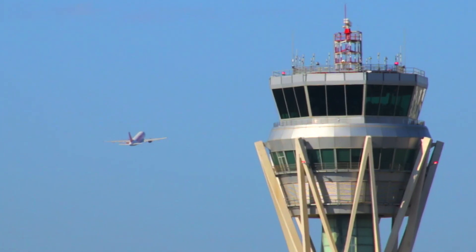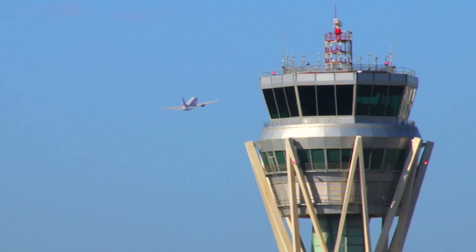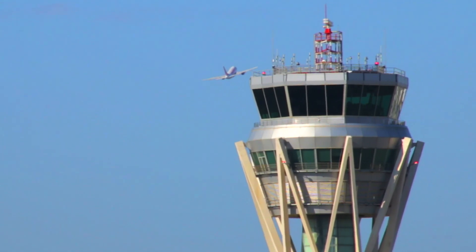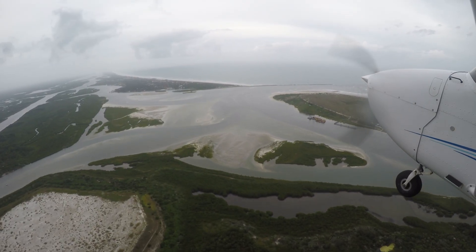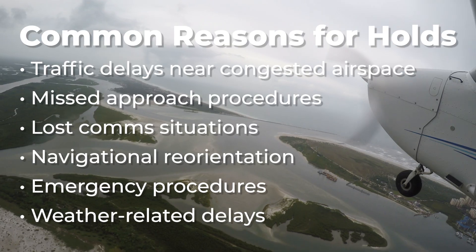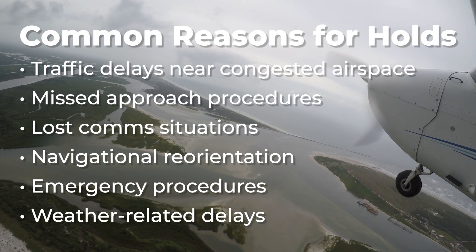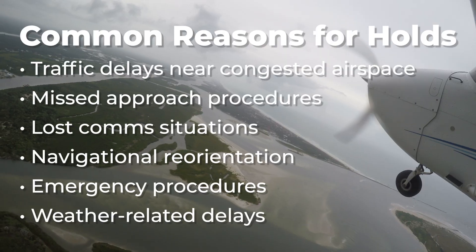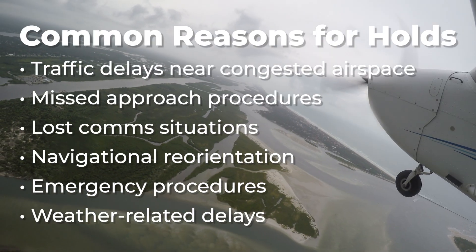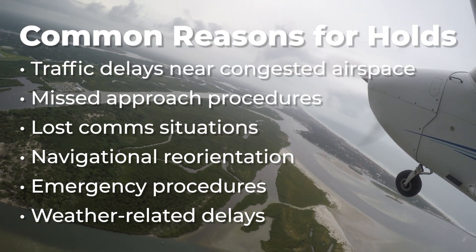Air traffic control may use holds to manage traffic at busy airports, spacing arriving aircraft safely. Some of the most common reasons include traffic delays near congested airspace, missed approach procedures, lost comms situations, navigational reorientation, emergency procedures, and weather-related delays.